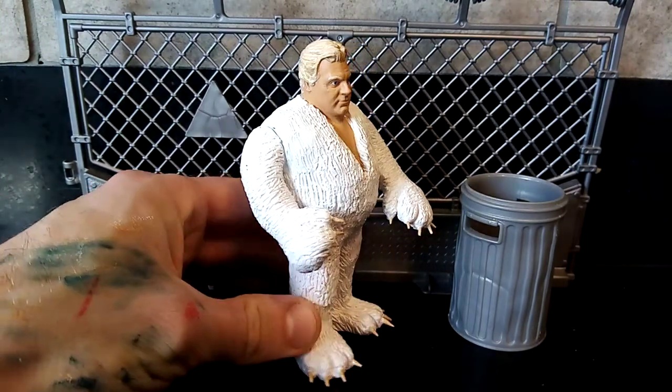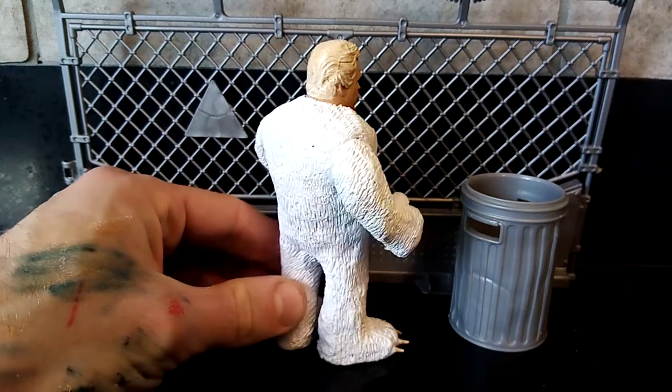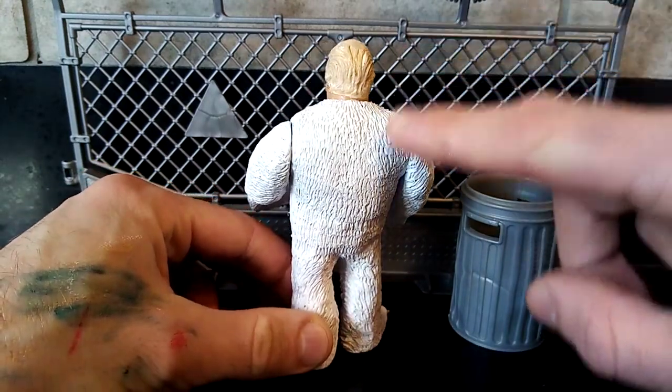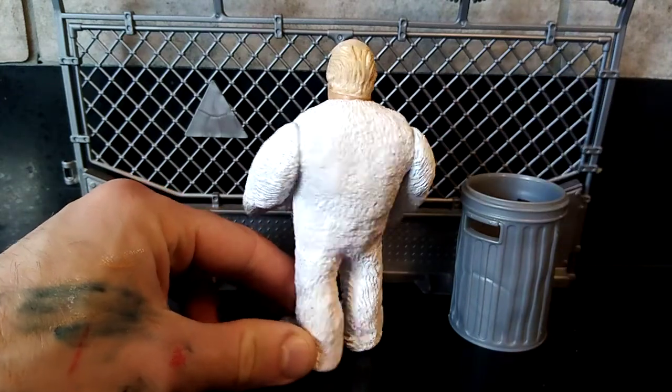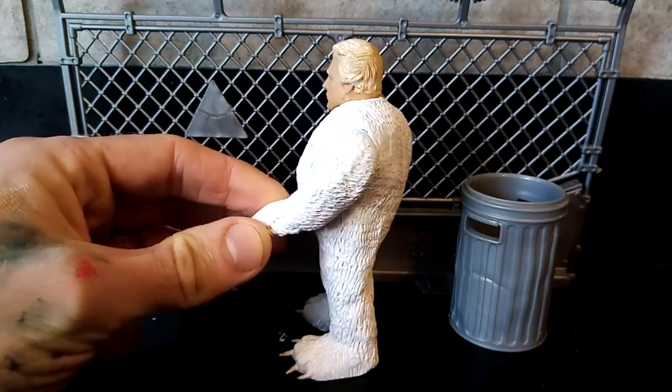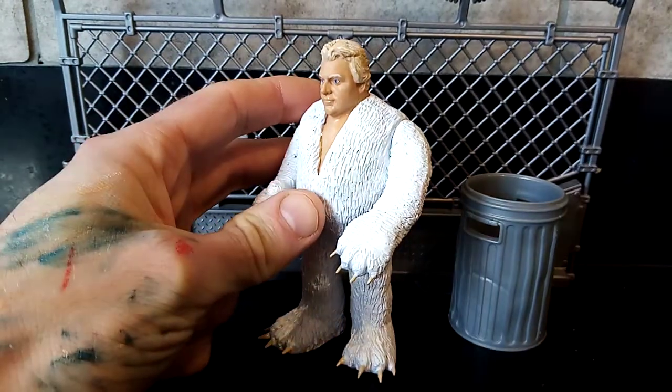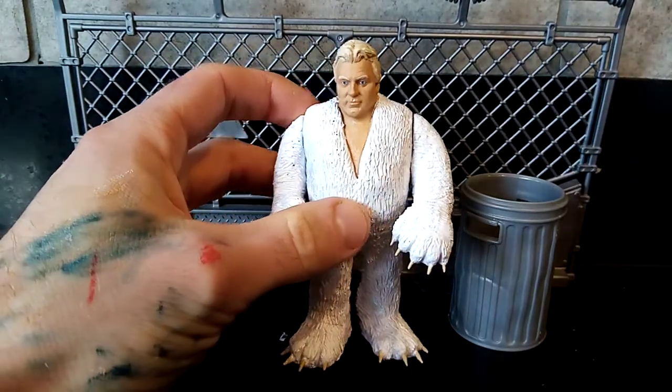Now this weasel suit was from a weasel suit match that he took place in. There will be a tail added to this eventually, so I'll be sure to add pictures when that tail has been added so you guys can see it. The tail's going to take a little bit of work, but I just wanted to show you guys where I'm at with it.